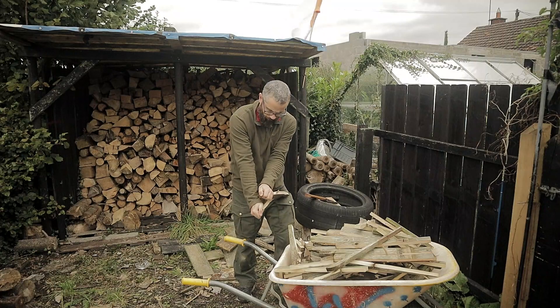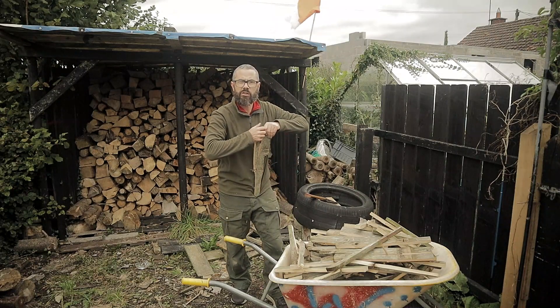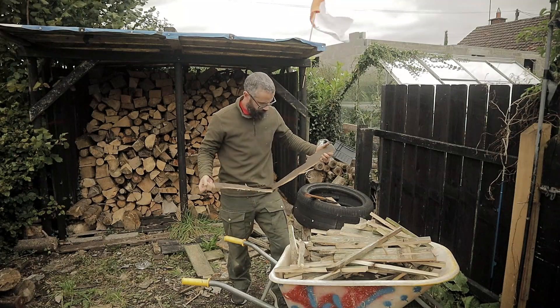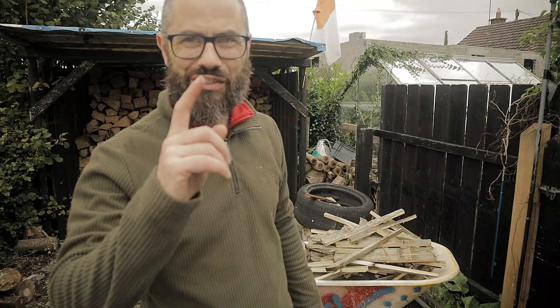That'll keep me going for a couple of months. And this is all scrap wood that somebody is going to throw out. Thanks for watching, guys. I really made that look difficult, didn't I? Thanks for watching. Stay frosty.